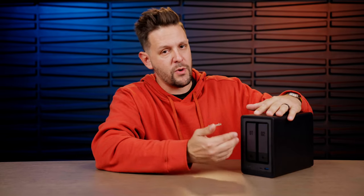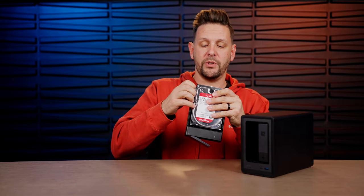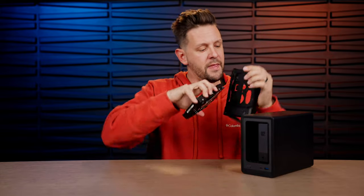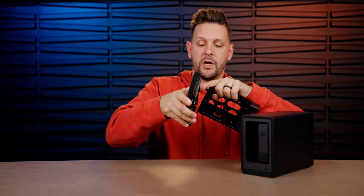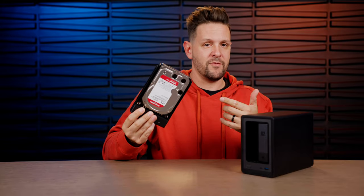On the front side you have the two bay slots. When you unbox it, the bays are not loaded — you do have to install your drives. You can buy this without drives and purchase your own, or order it with drives. To access them, I press this button, pull this lever out, and the drives come out. It's a tool-less installation — the drives simply pop in. On the inside, there are little pins that connect directly into the drive where screws would normally go. You just line them up, pull them apart, clip into place, and your drive is ready to go.